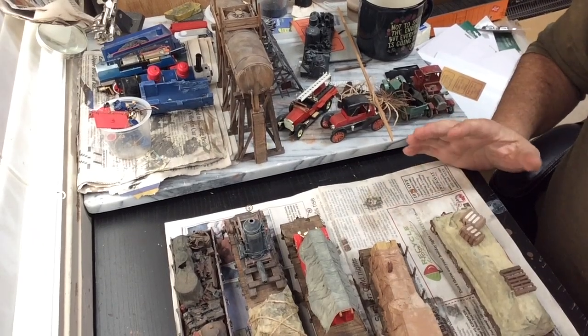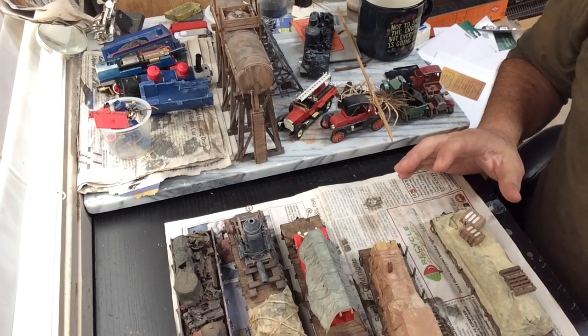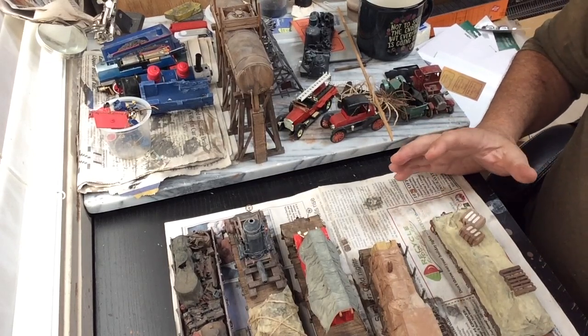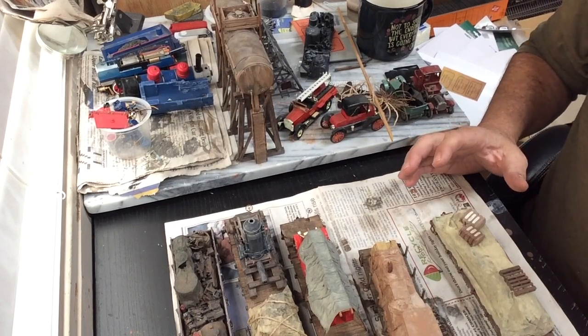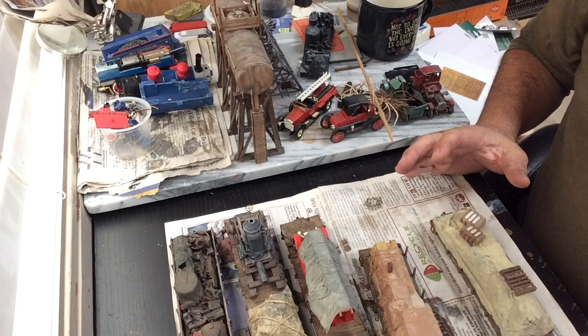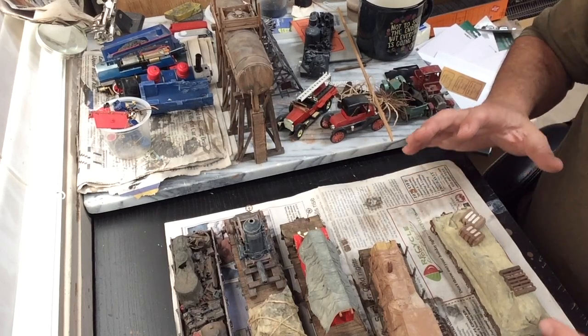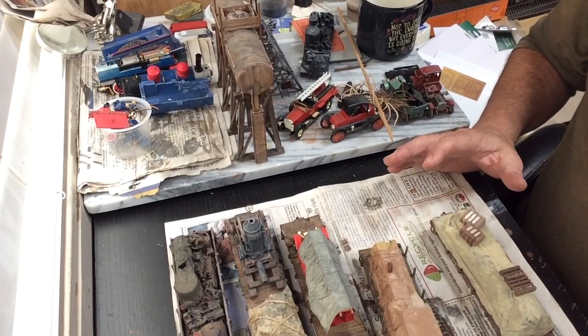Good morning, everyone. This video is about loads for flat cars and/or gondolas that use tarps. My general idea is, if you don't like it, tarp it. I'm going to show you a bunch of examples of where I've used tarps for various things, and we will talk through each one of these.